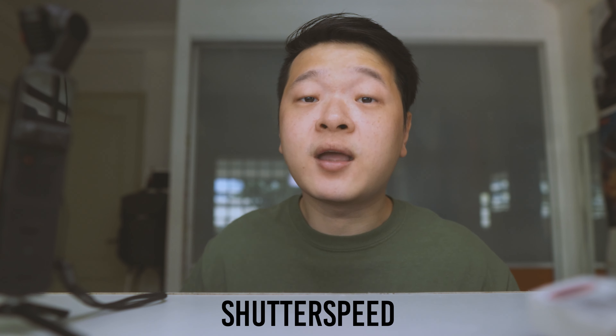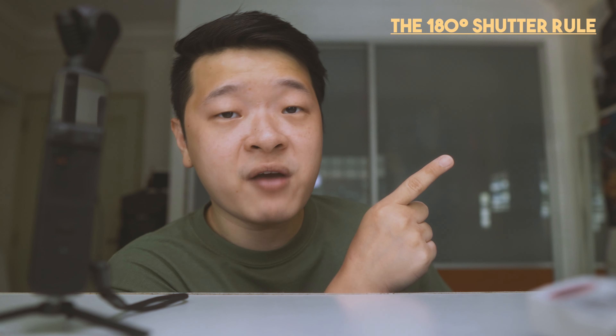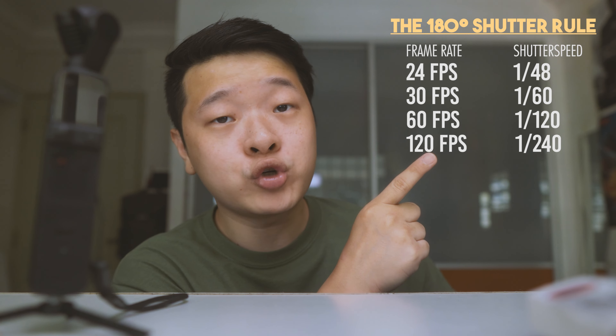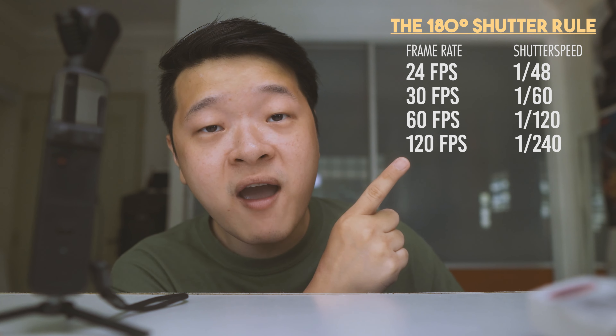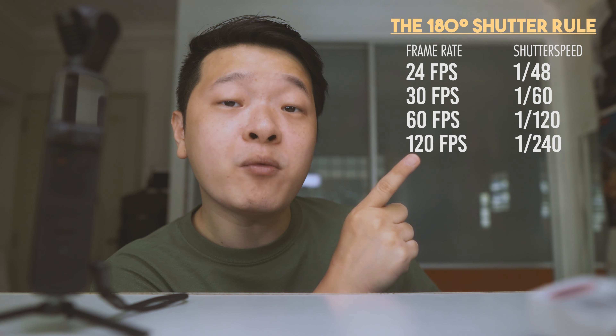Number two: shutter speed. Shutter speed is often linked with motion blur. I've abided by the 180-degree rule — if shooting at 24fps, you shoot at 1/50th of a second shutter speed; if shooting at 30fps, about 1/60th. Not following this rule makes your footage very unnatural and jerky, making it hard to watch.